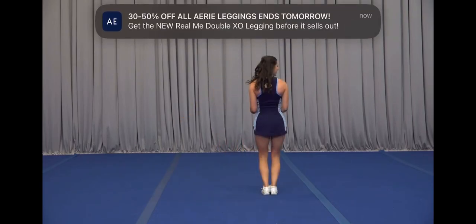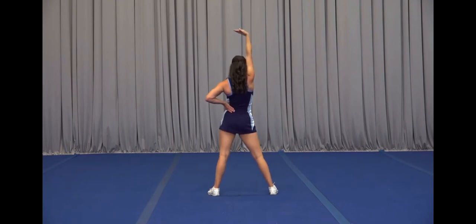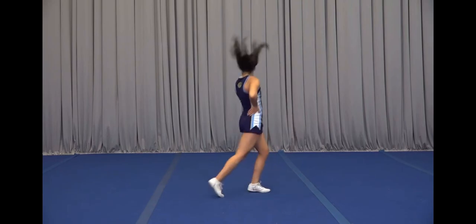This next part we're coming out on one, arm up on two, we flick three and four, high beat on five, down on six, hold seven, point eight.